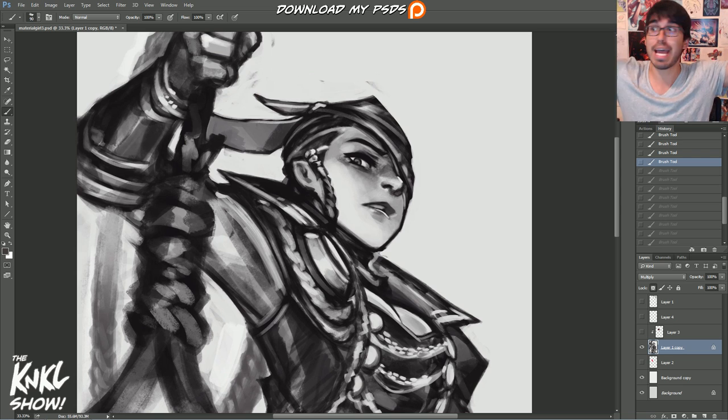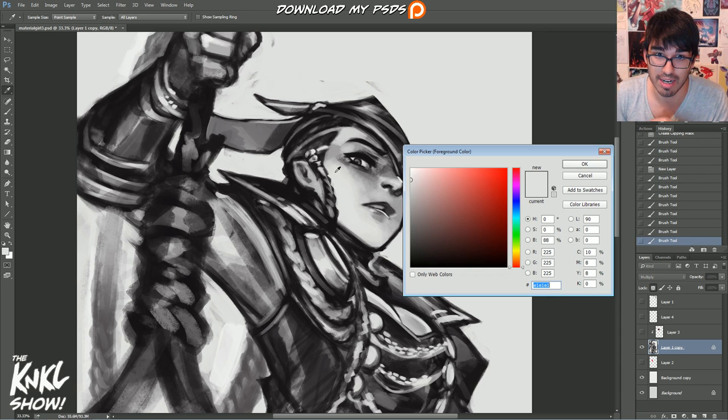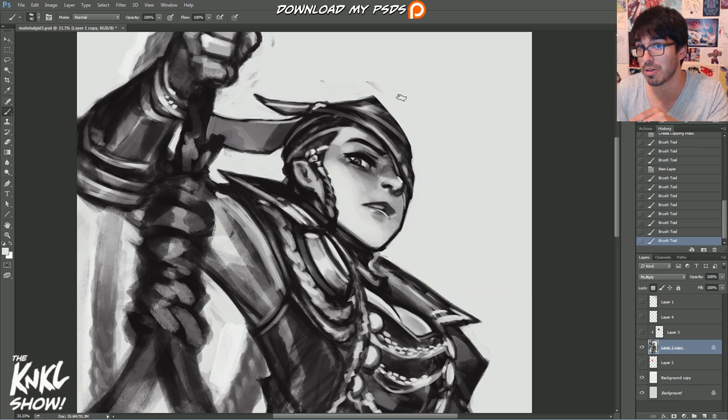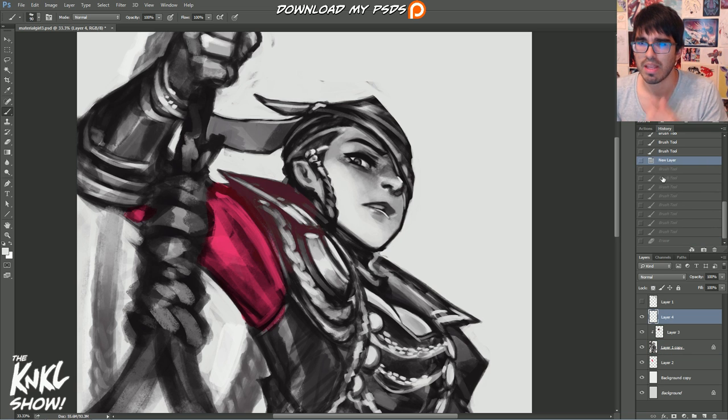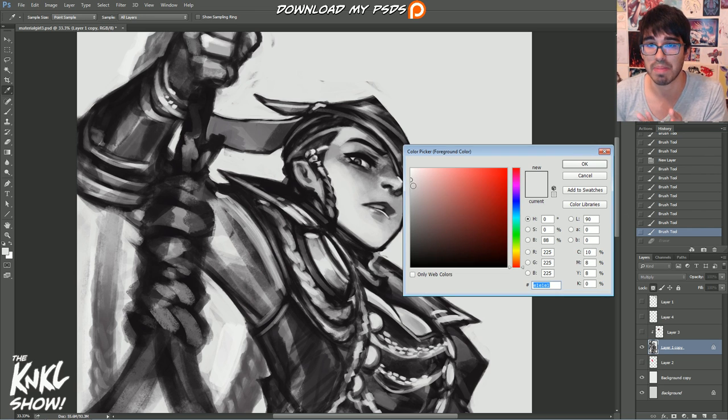The good news is, if you painted a picture all in black and white — whether you were painting whites in directly or erasing to create your whites — it doesn't really matter how you get there. The point is you just want to get to a black and white state like this. Ideally you want the lightest parts pretty close to white, if not straight white, and your darkest parts should have values getting close to black.